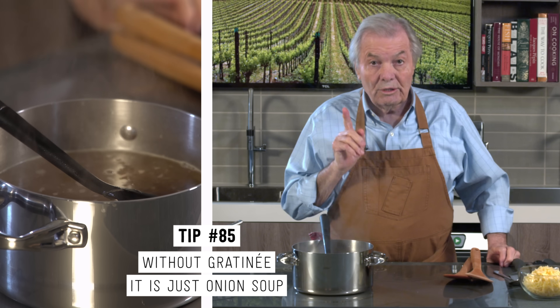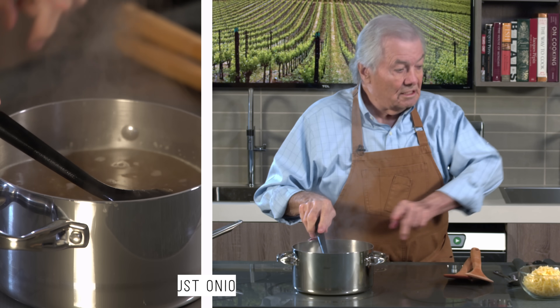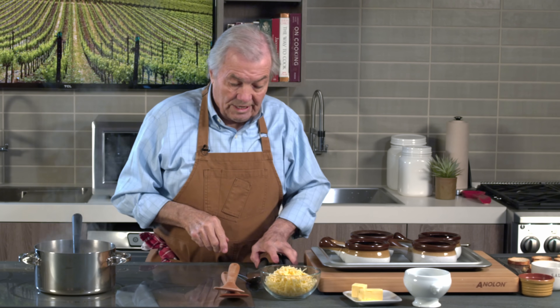As I said, you can go to a restaurant and ask for an onion soup and you may have just this. If it's gratiné, then it's this plus the bread and the cheese on top to do a gratin — that is, a crust on top of it. So that's what we're going to do now.